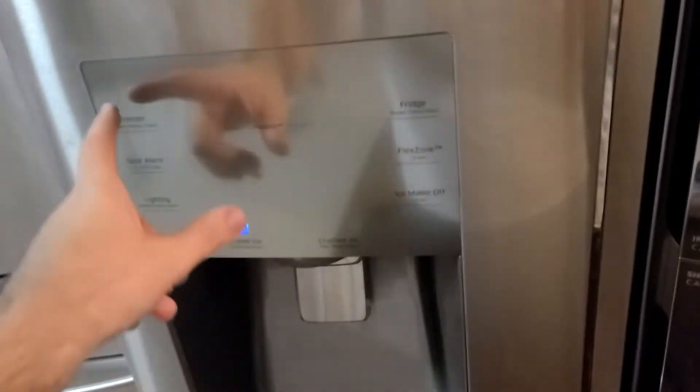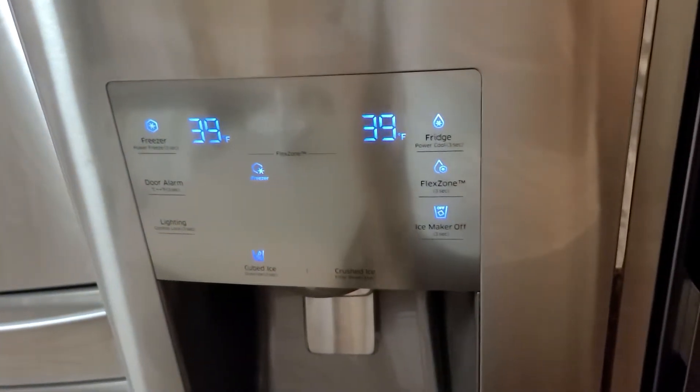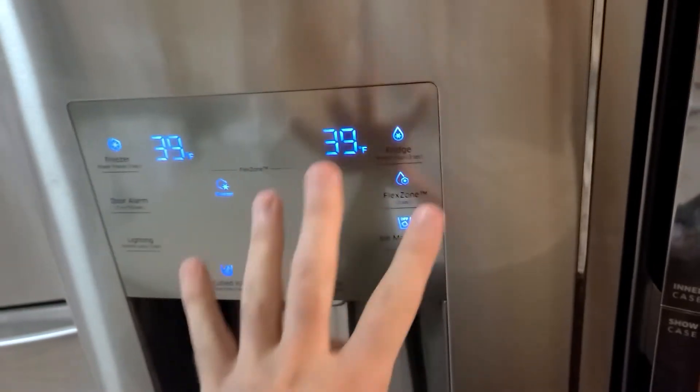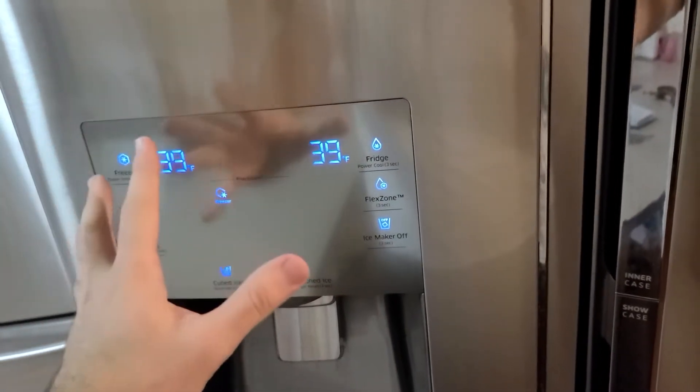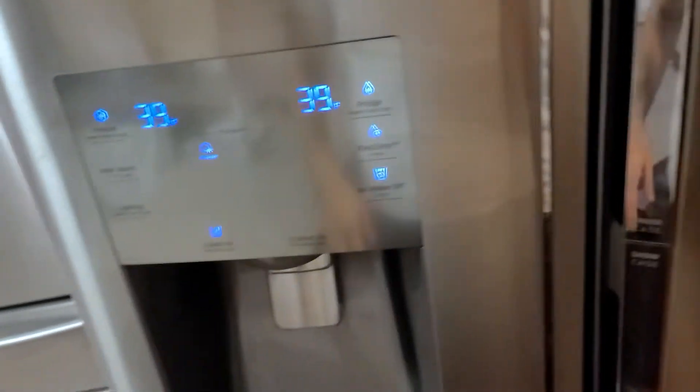Hello YouTube. Today my good old dandy Samsung fridge here is having problems getting cold. The fridge will get to cold enough temperatures, but the freezer will never go below 25 degrees when it should be getting to zero.